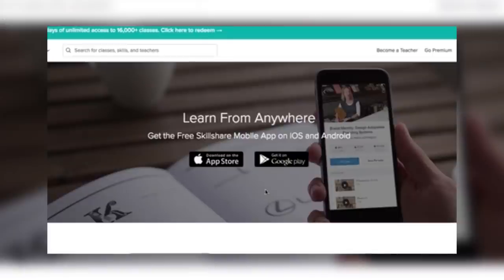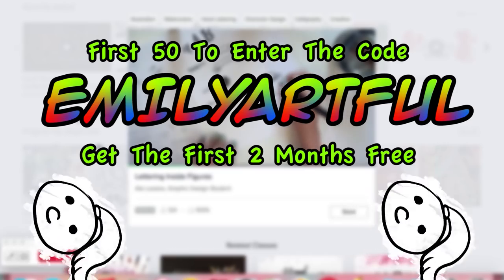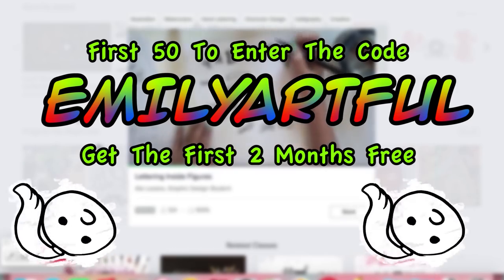You can even access any saved class while offline through their mobile app, available for Android and iPhone. The first 50 people to use my code to sign up will receive their first two months free, courtesy of Skillshare. The link is in the description down below.